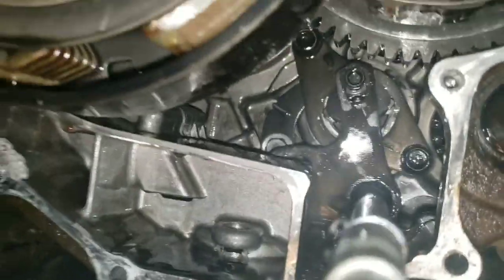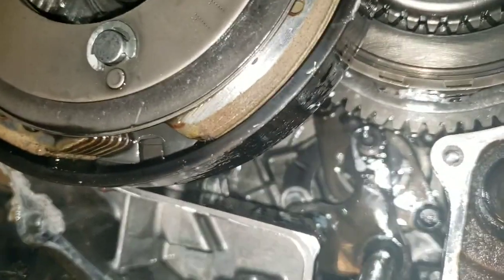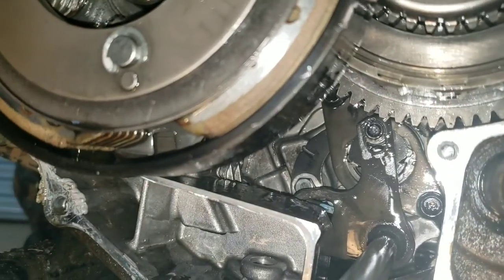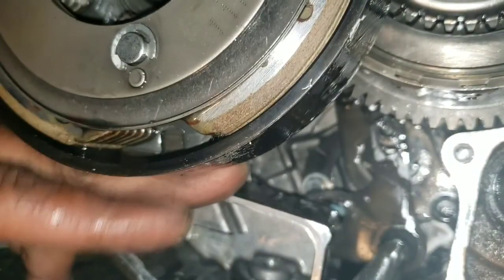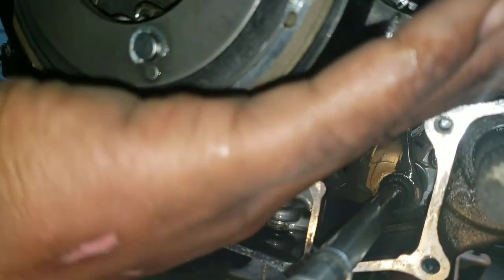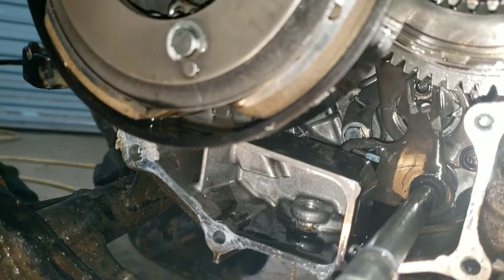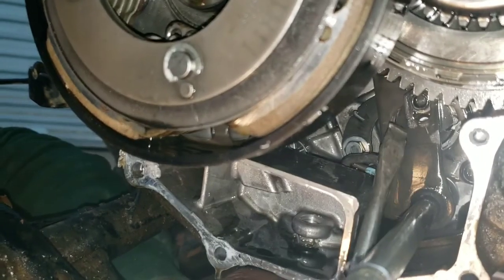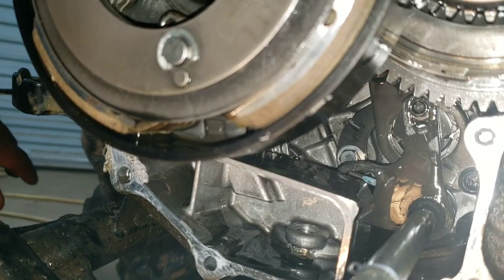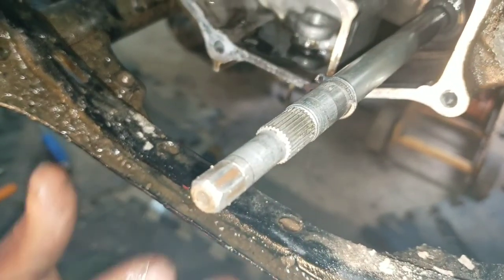Alright, here we have a 2013 Rancher 420 electric shift — not manual, which they vary a little bit. You have this shift fork right here that has to be down in this notch in the lower corner, which you can hardly see. Right here in this little dial pin section, you have to get that pin lined up, because if not you'll have free play to shift but it won't actually move the transmission.